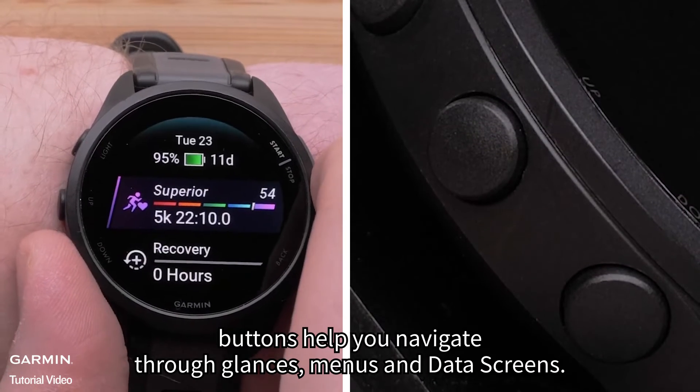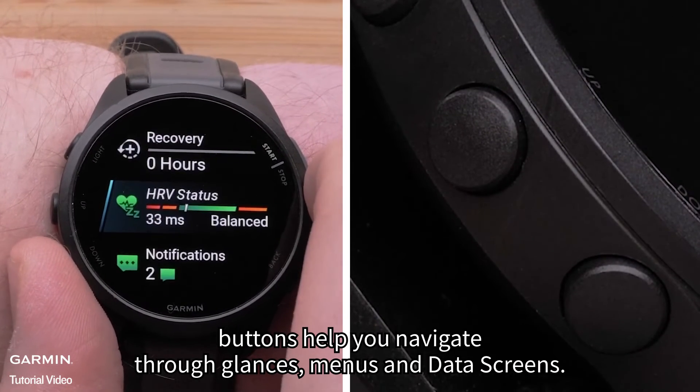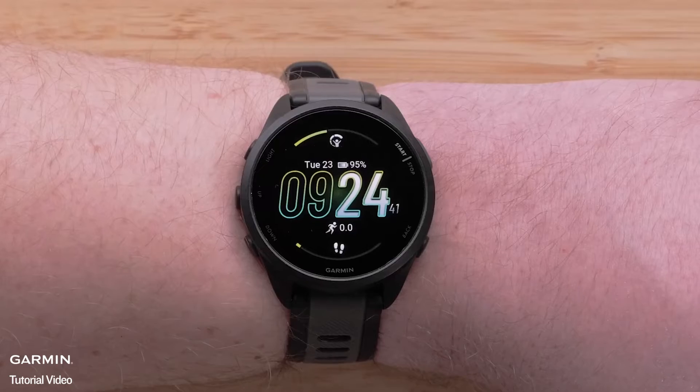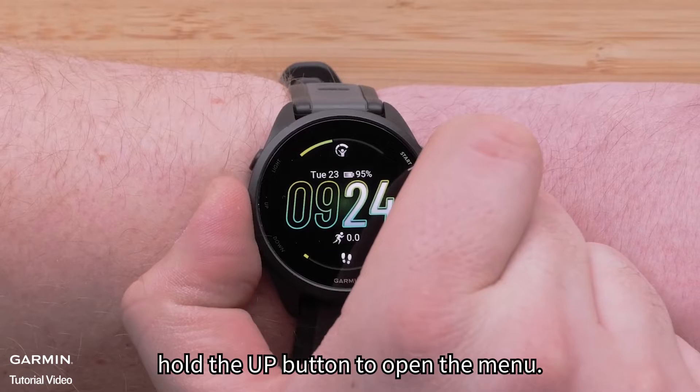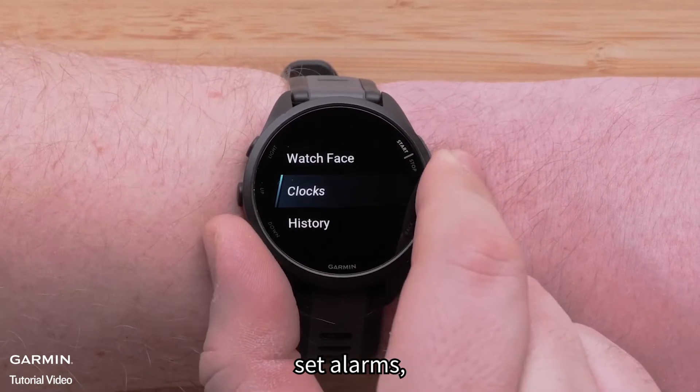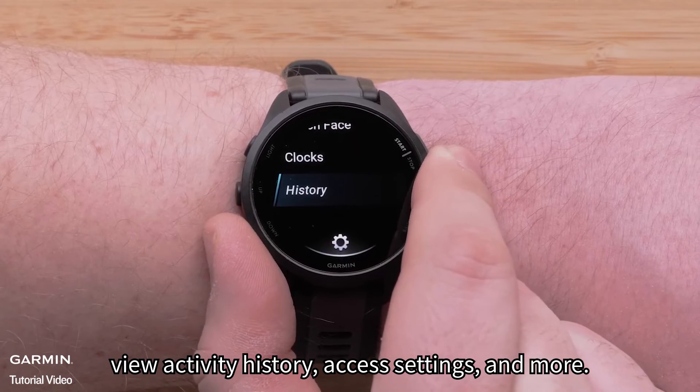The up and down buttons help you navigate through glances, menus, and data screens. In many cases, you can use the touchscreen too. Hold the up button to open the menu. Here you can customize the watch face, set alarms, view activity history, access settings, and more.